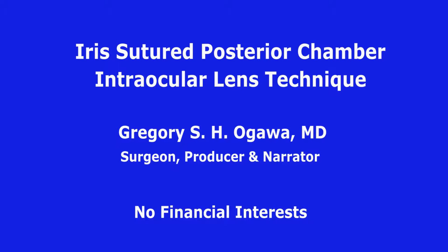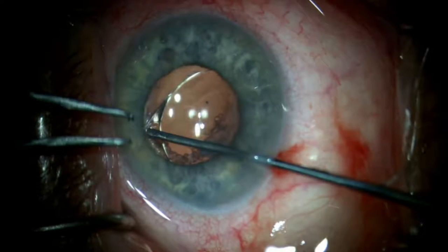This video shows an iris sutured posterior chamber intraocular lens technique by Gregory Ogawa, who has no relevant financial interests. The patient experienced right eye monocular diplopia from a subluxated one-piece piggyback IOL. There was good capsule support for the piggyback, making this a suitable situation for iris fixation.